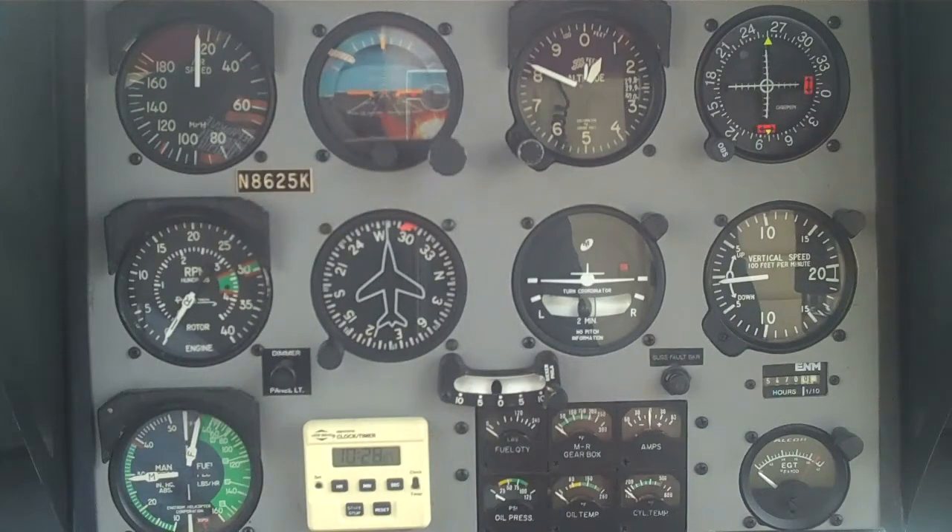The hover pre-takeoff check that I teach in the instrument F28F is pretty simple and straightforward. I start at the top and work my way down — it makes sense in a logical fashion. Every single time we take off, we do a hover pre-takeoff check. We never take off without doing this. A lot of pilots do them, a lot of pilots don't — and that's not a good practice.